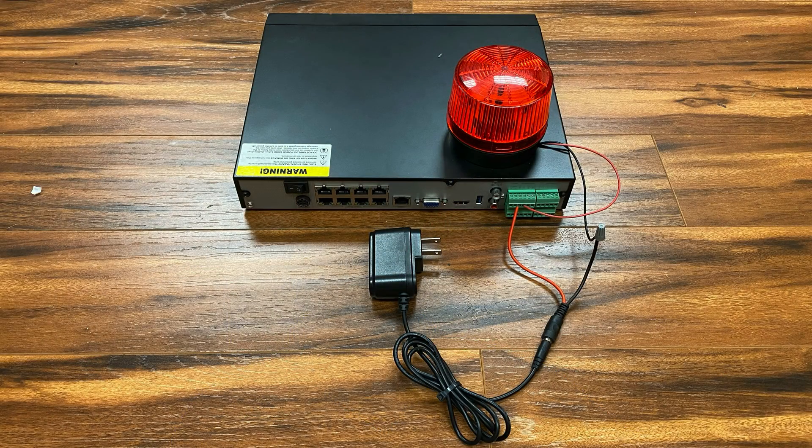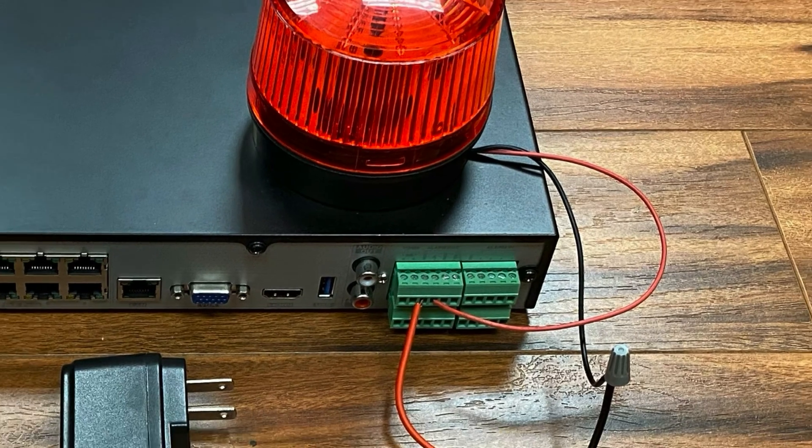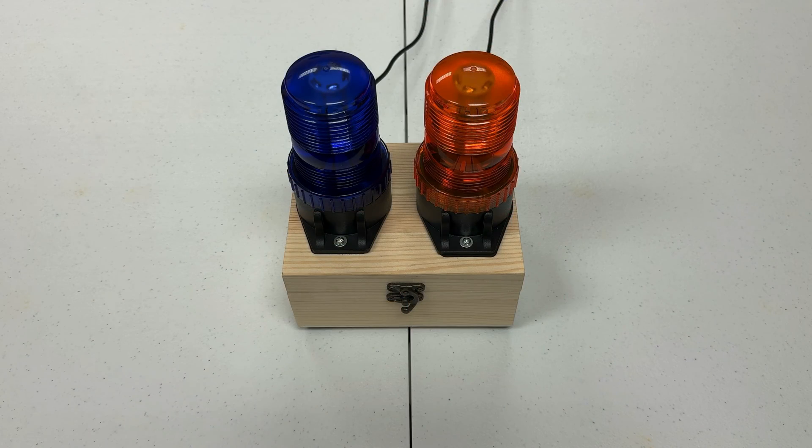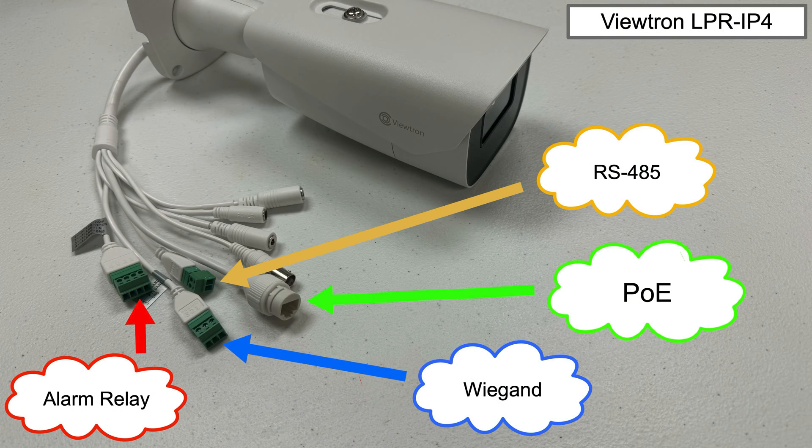This is how I have the alarm lights wired to the Viewtron NVR — both are wired the same way. Since the lights don't have an alarm relay input port, I simply wire the power supply of the light in line with the relay. Most traffic gates will have a dedicated dry contact input. The eight-channel Viewtron NVR has four alarm relay output ports. The blue light is wired to port one and the orange light to port three. Note that I could connect a traffic gate or the blue light directly to the IP camera instead of the NVR, because Viewtron LPR cameras have built-in alarm input and relay output ports. The Viewtron LPR IP4 also has RS-485 and WGAN ports that can be used to trigger opening a gate instead of using an alarm relay.